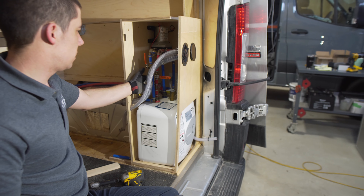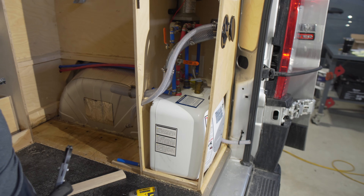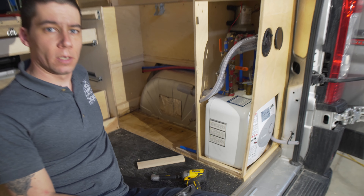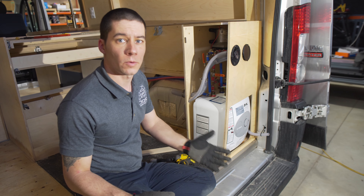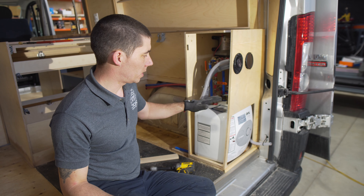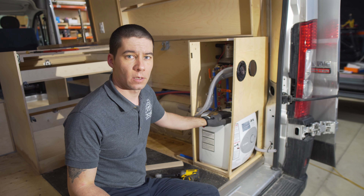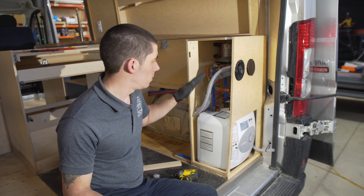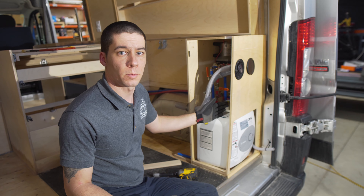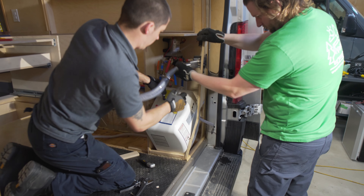We can see inside here that the plug the water tank is plugged into is a standard household outlet — it is not a ground fault interrupt circuit. With that, if there was ever any short or water spraying on that, it can be a massive problem. So if you're ever putting an electrical plug that close to water, make sure it is rated correctly for that usage.